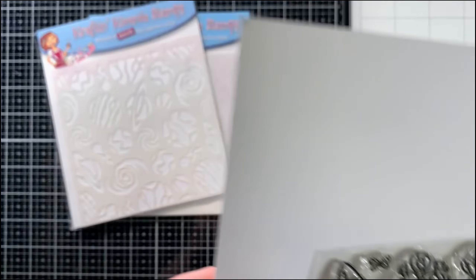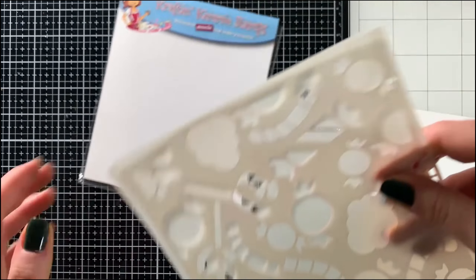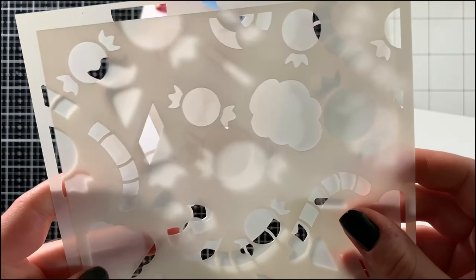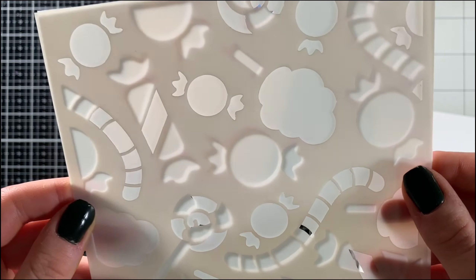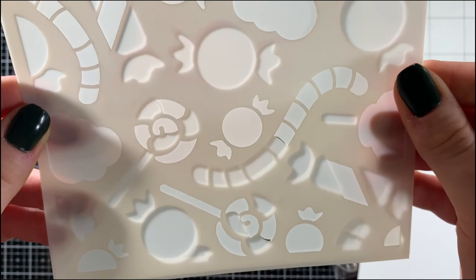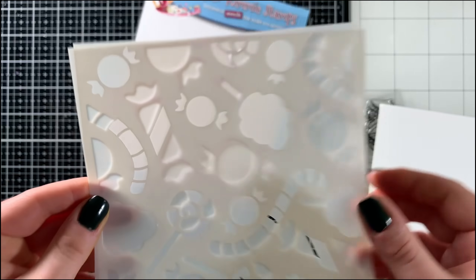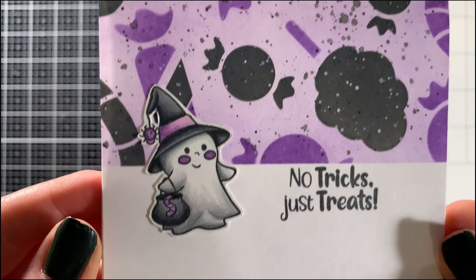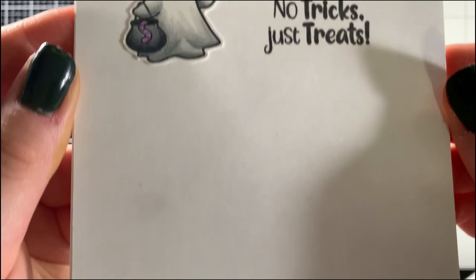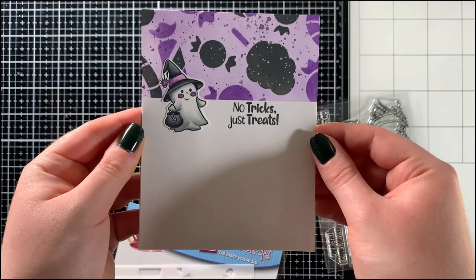It also has two matching sentiments. Here is the two-piece layering stencil set for this release — it's called the Here for the Candy layering stencil, and it's perfect for Halloween, featuring all the different candy throughout the stencil. For my sample using these products, I created a clean and simple Halloween-themed card featuring one of the main images — one of the little ghosties — as well as a sentiment from the stamp set.